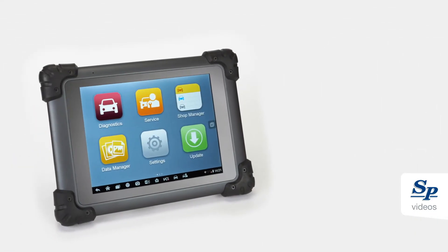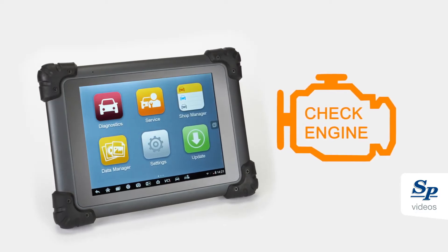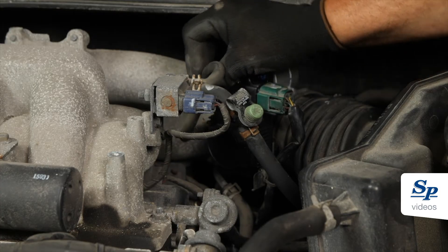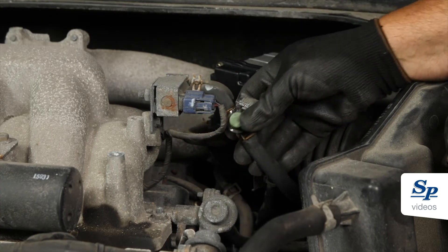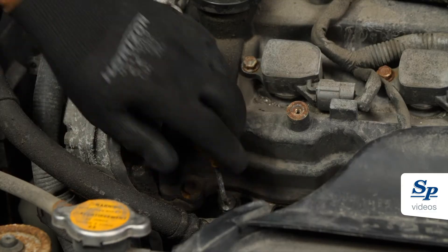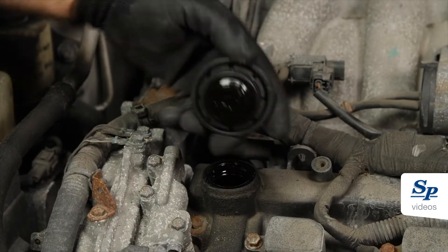Firstly, check the vehicle for any pre-existing trouble codes and make the appropriate repairs. Inspect the PCV system and inspect the engine for any damaged hoses that could cause a vacuum leak. Special attention should be given to the PCV system, oil dipstick, and filler capsules for damage.